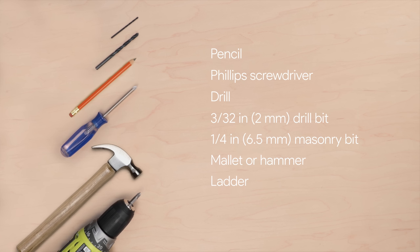You'll also need a 1/4-inch or 6.5-millimeter masonry bit, a rubber mallet or hammer, and a ladder.